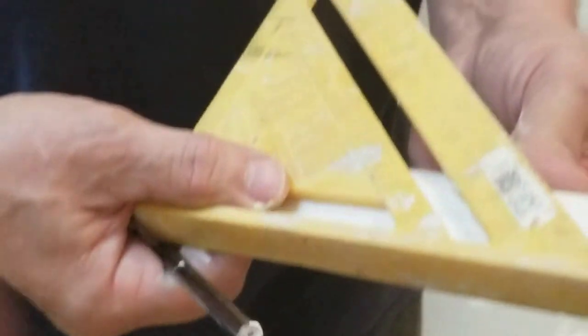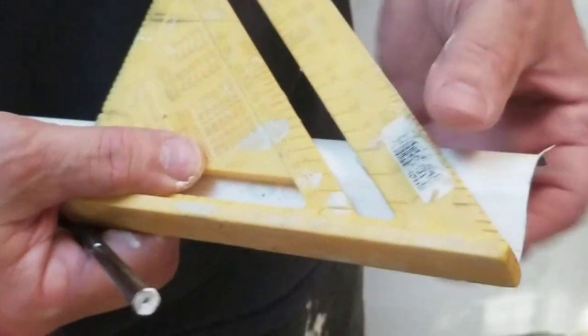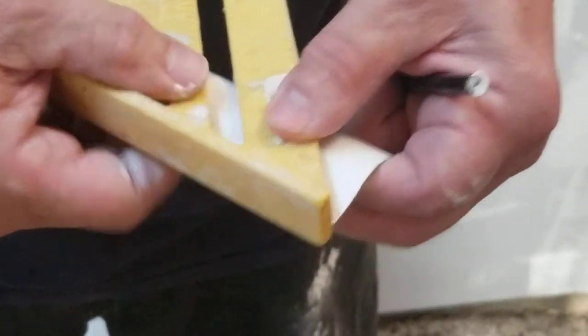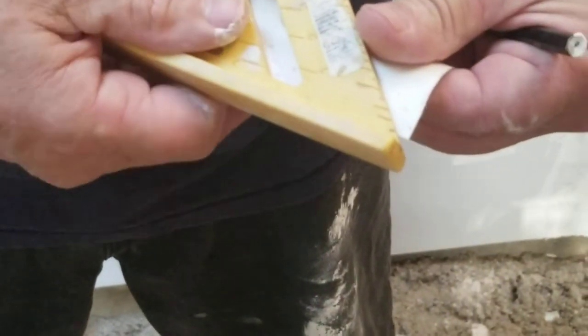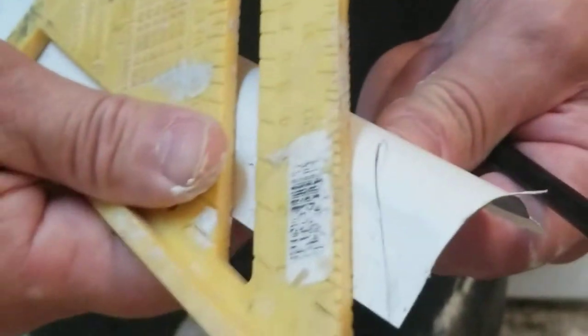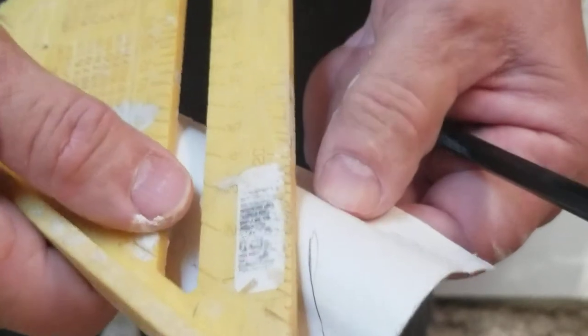First we're going to show you how to cut your 45 to fit the inside corner. We're going to take the speed square — the bottom of your speed square becomes your long point. You put the straight edge against the straight edge, butt it up against it, come right to the corner, and then draw your line.